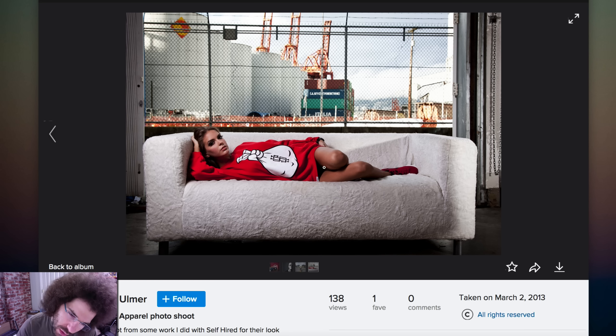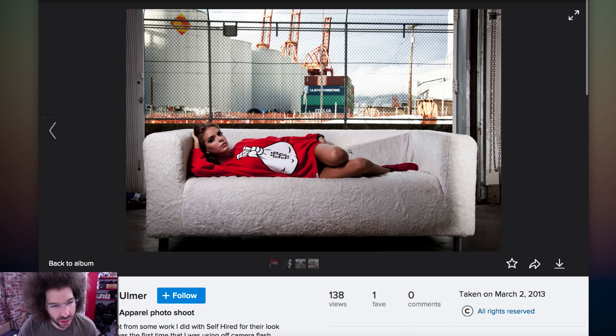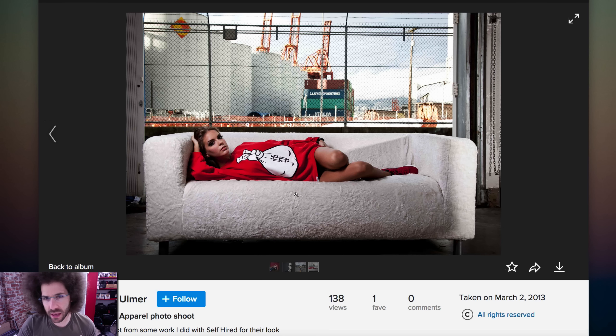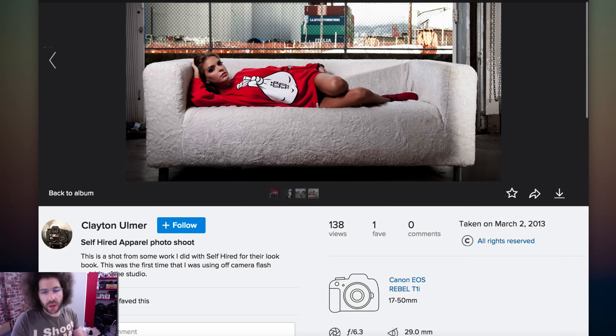And then we've got that same symbol that was on the hat. This is interesting — this is a shot from some work with a self-hired look book, and this was the first time using off-camera flash outside of the studio. I like that we have the background going on as long as it has something to do with the image itself. Her laying here — that's a nice-looking sofa, or it looks like a sheep, but I don't mind it. It's lit well, it's balanced well with the background and the subject, which is the whole point of off-camera flash. Not sure what this is on the ground — trash or something — try to watch out for that in the background, but it's pretty good.